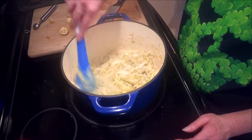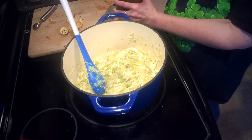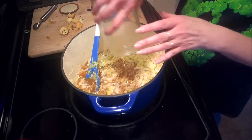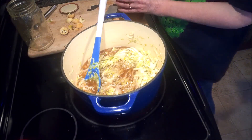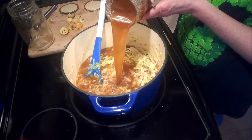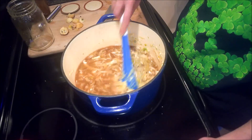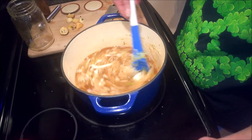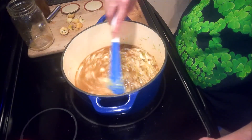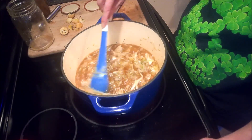We're also going to add in six cups of chicken stock — I'm using homemade, but store-bought works just as well. I'm going to add about half of this jar, which is about four cups. And I'm also going to add in our apples at this time, then cover it and let it cook just until the apples start to soften. I want them to retain their shape and a little bit of texture, but you do want to cook out some of it.